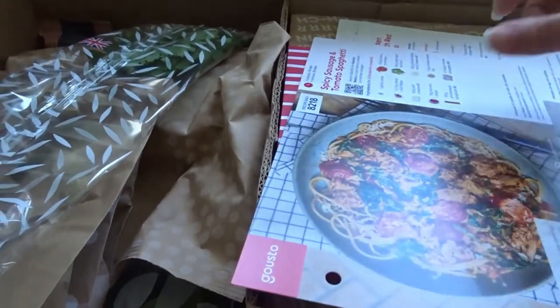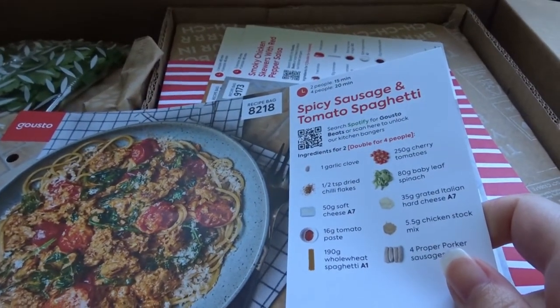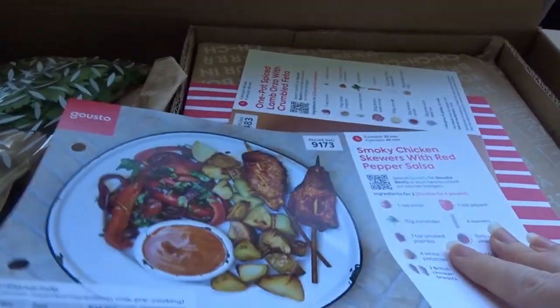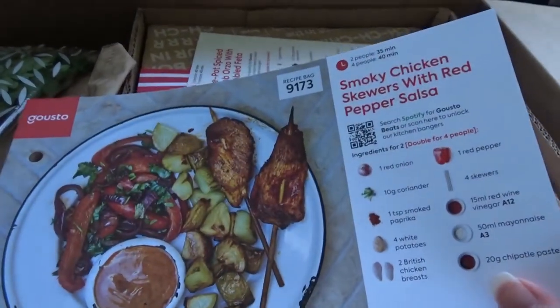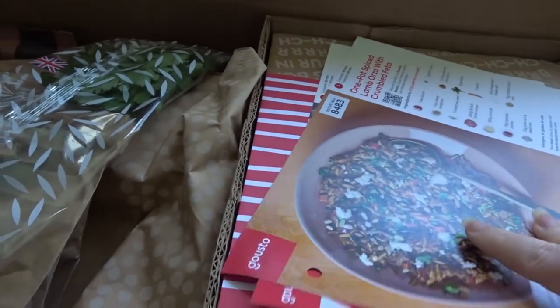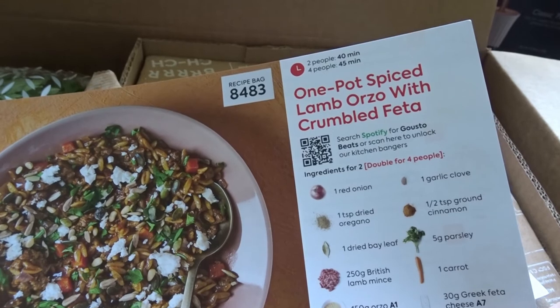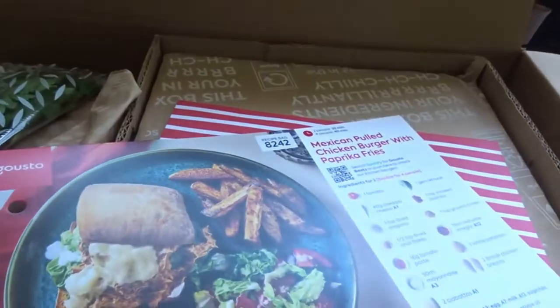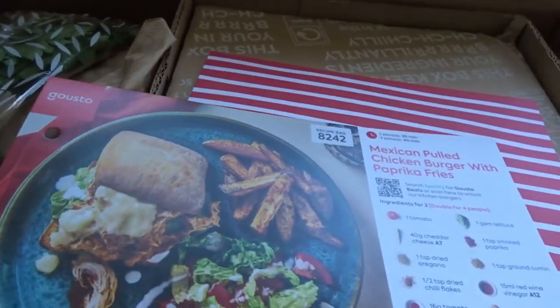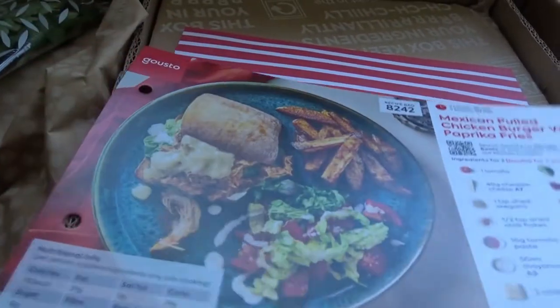Here's the inside of the box. We've gone for spicy sausage tomato spaghetti, smoky chicken skewers with red pepper salsa, one pot spiced lamb orzo with crumbled feta, and Mexican pulled chicken burgers with paprika fries. Obviously with each one you get the recipe on the back.